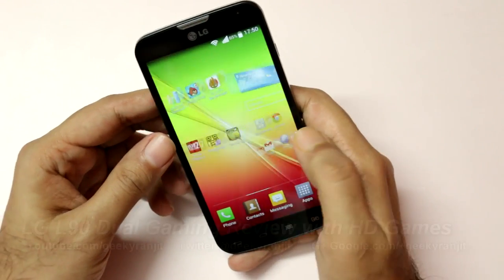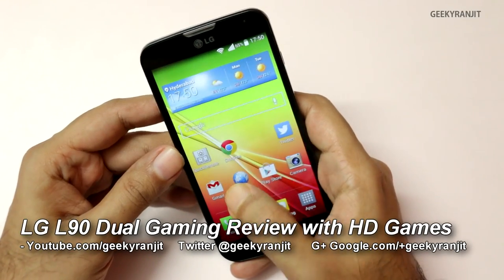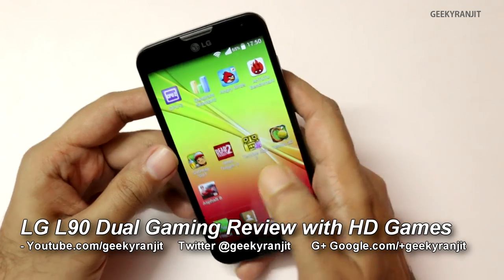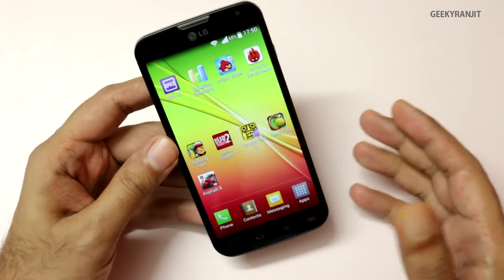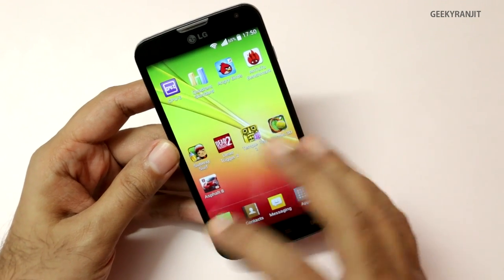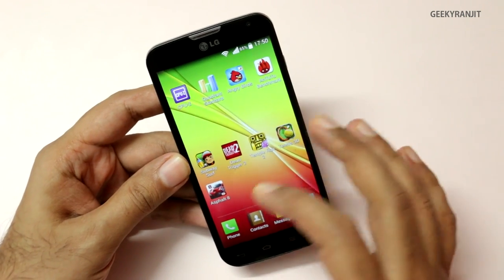Hi there, this is Ranjit and I have this LG L90 which is a mid-range Android phone. I've already done the unboxing and benchmark for this, and in this video we'll be doing the gaming review for the LG L90. We'll start with some casual games and then move on to heavy games.